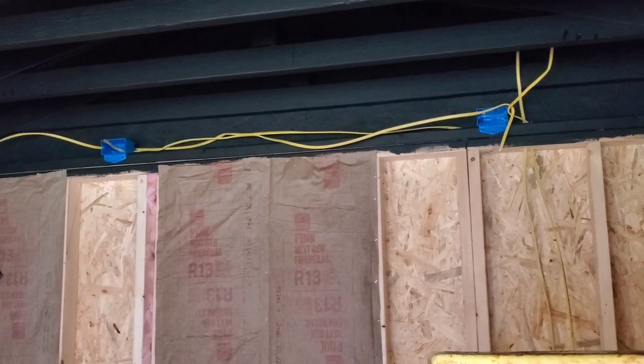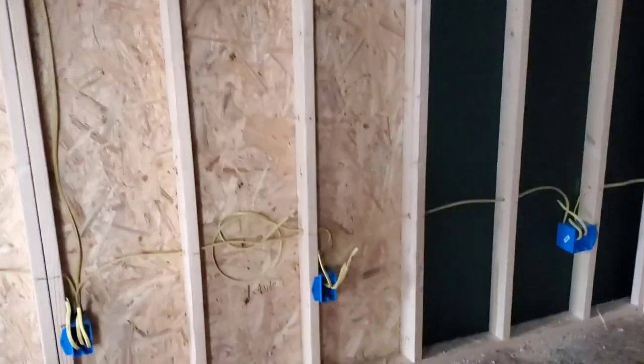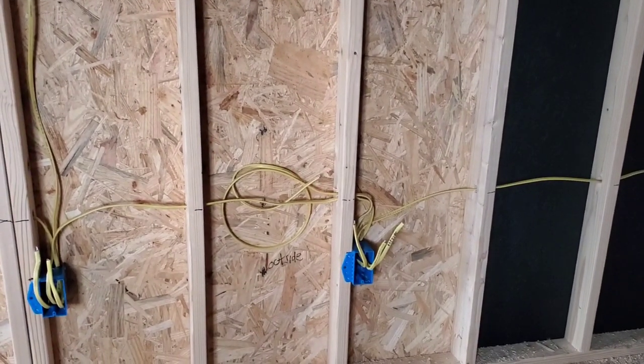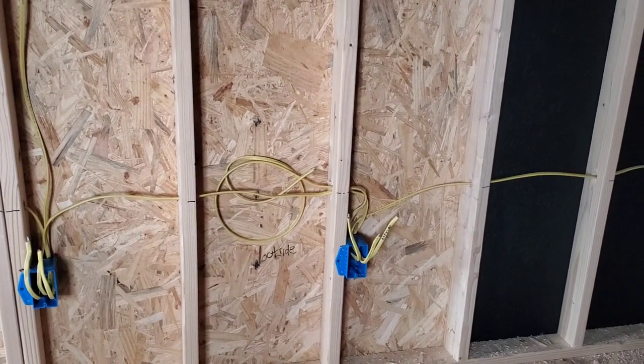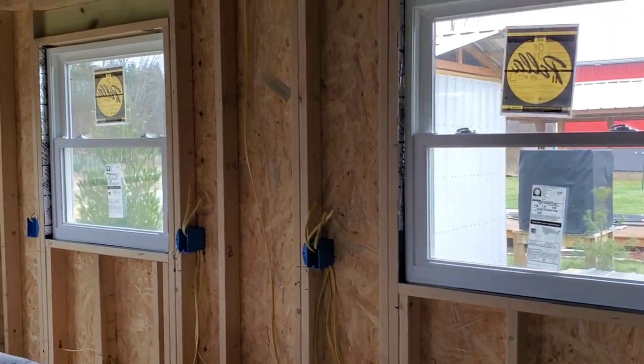Those two blue boxes up there are just going to be for plug-in lights for the interior. I'm also going to put electrical boxes on the exterior — there'll be an outside box right there, and I'm going to have one on all four sides so that we have power outside as well.